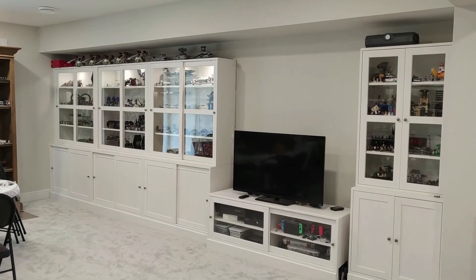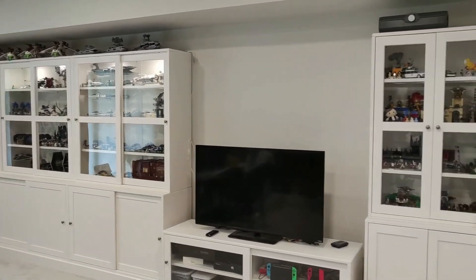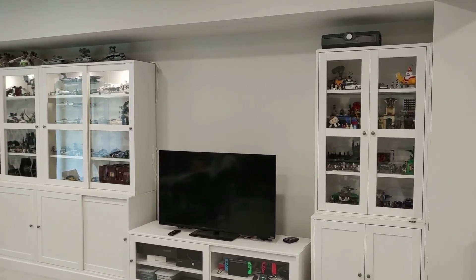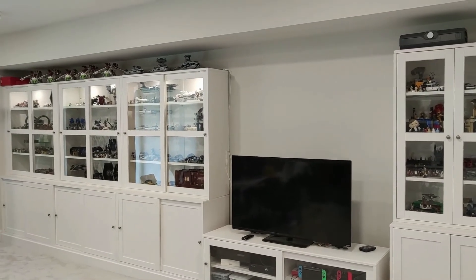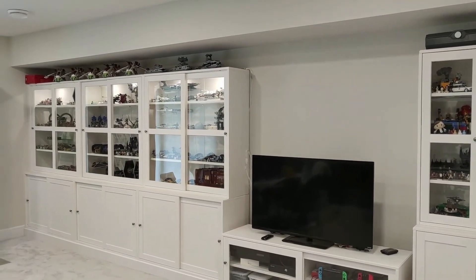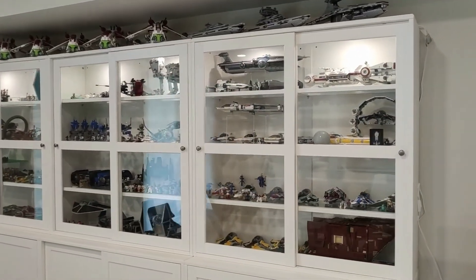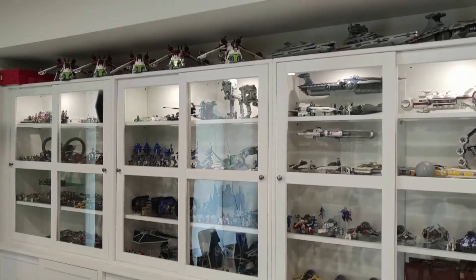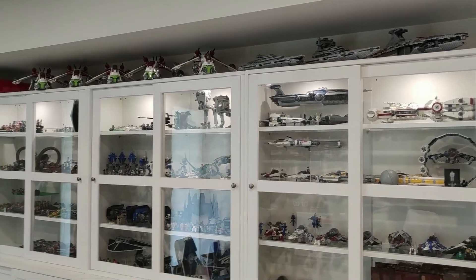This is the final look of the shelves with the Lego inside. I need to figure out a way to connect the right side cabinet lights — the wires aren't long enough, so I might have to get a different power unit for that. But it looks pretty good with everything dust-free inside the cases and the lights on. The gunships on top don't quite fit, but there's a perfect spot for them, and the Star Destroyers are up there too.